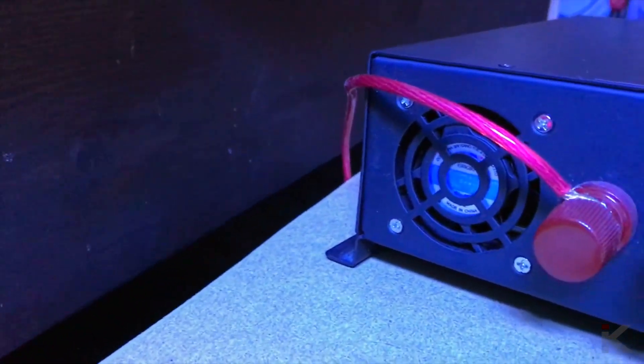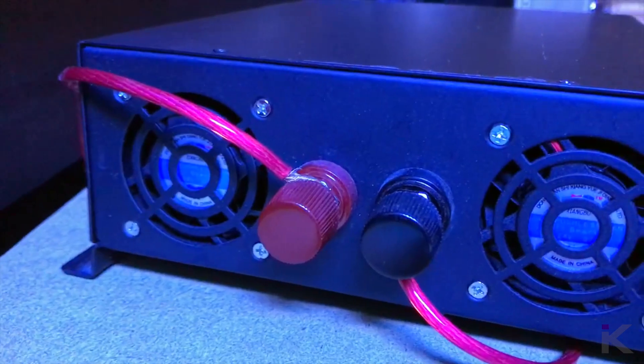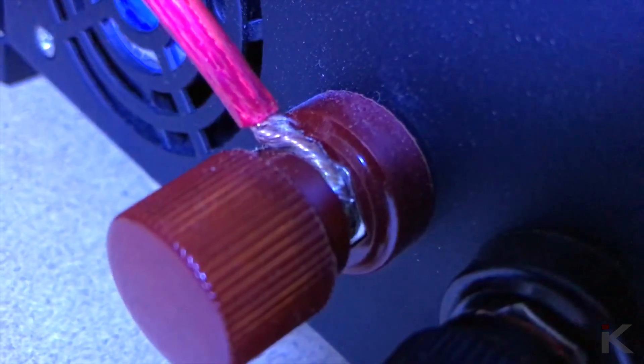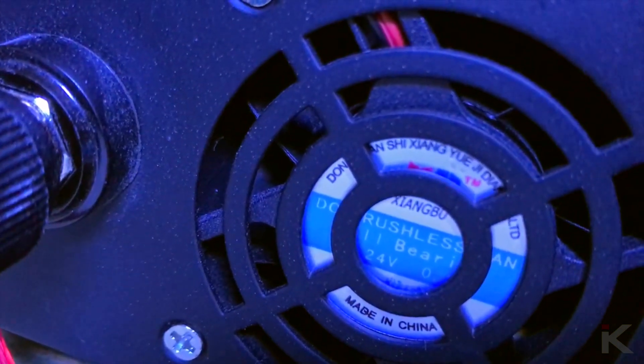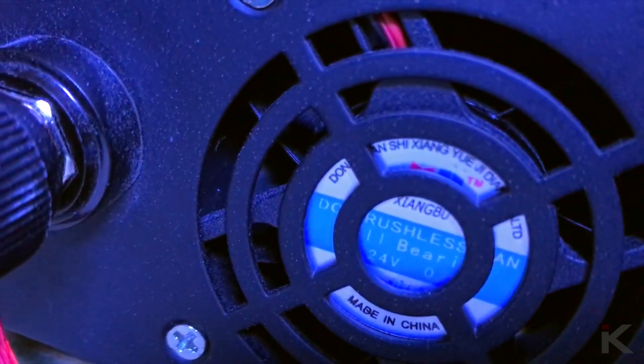On the back of the unit are two fans and the battery input connectors which are screw on. During my testing the fans have never come on, so I cannot tell you how well they perform — which in my opinion is a good thing.